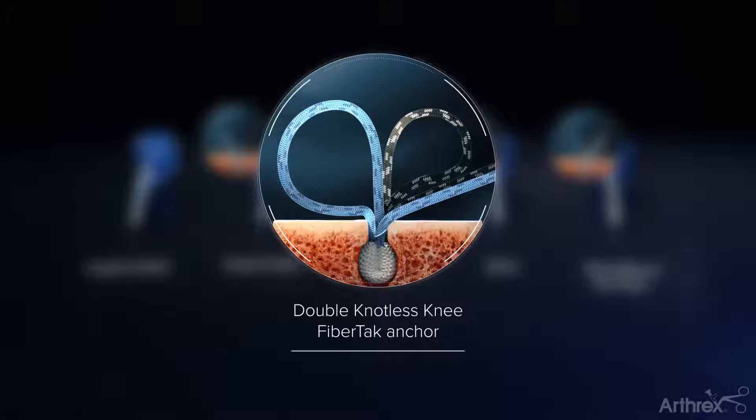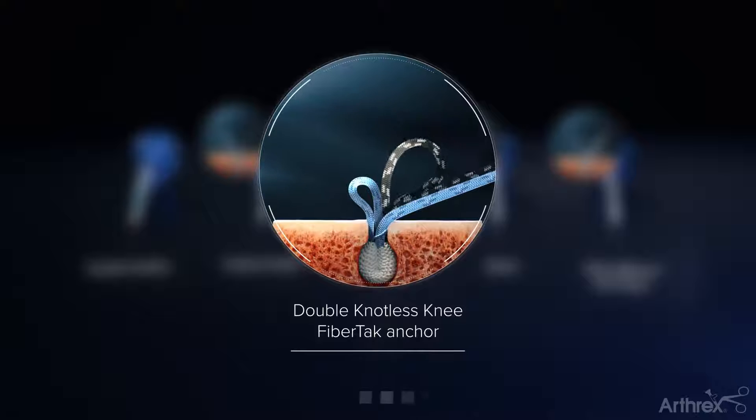The double knotless knee fiber tack features two pre-converted tensionable tape loops, ideal for fixation of a modified Lemaire construct.